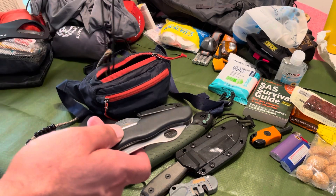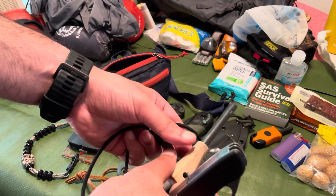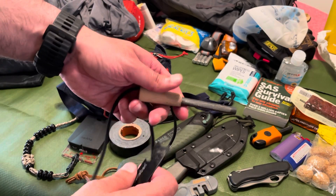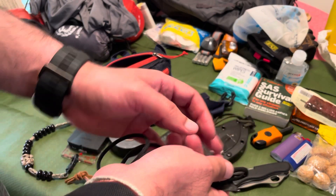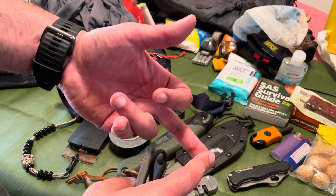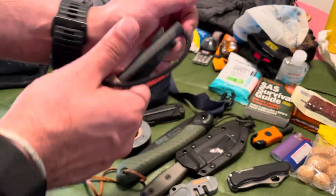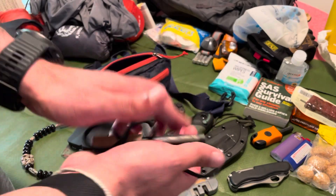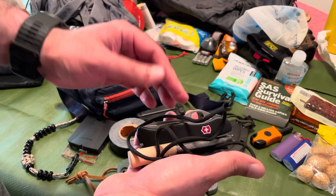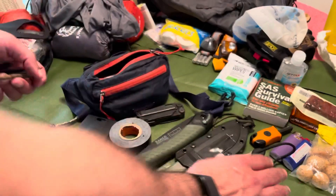Next thing in my zippered pocket: my fire steel. I've used it quite a bit. Throwing some sparks — the ability to start fire is everything in the wilderness. It's the ability to boil your water, create illumination, create warmth, and it's protection: a stick wrapped in tarred cloth is going to scare away most animals. So between the Victorinox and the fire steel in my zippered pocket, you can create a shelter, start a fire, and boil your water.